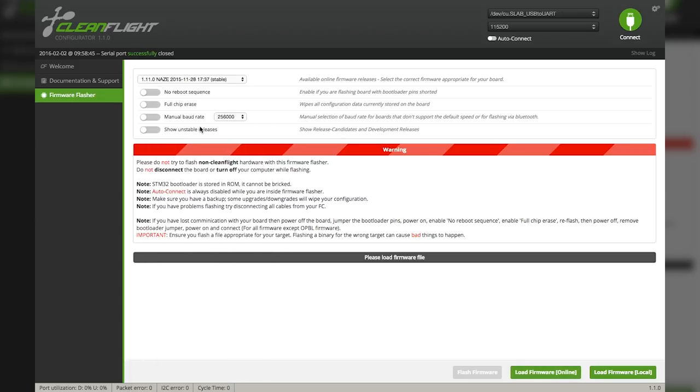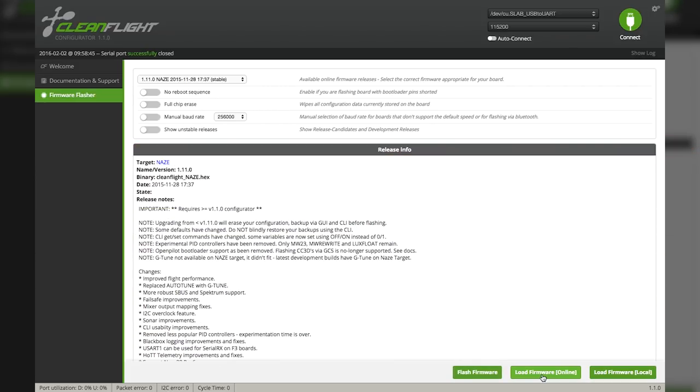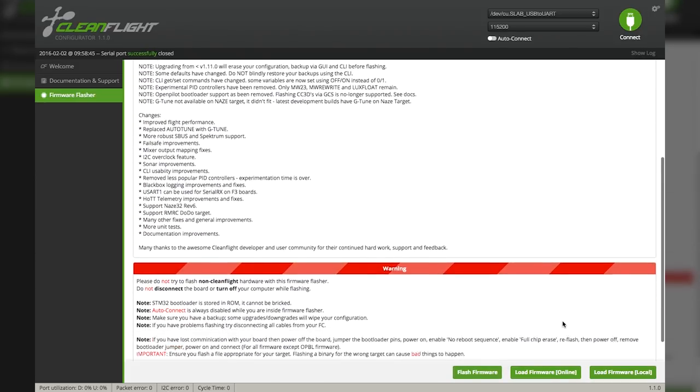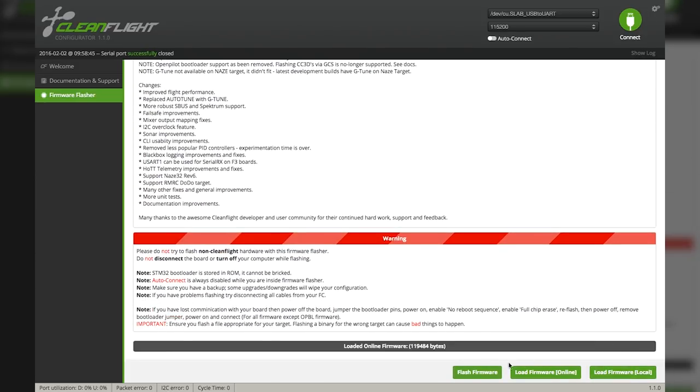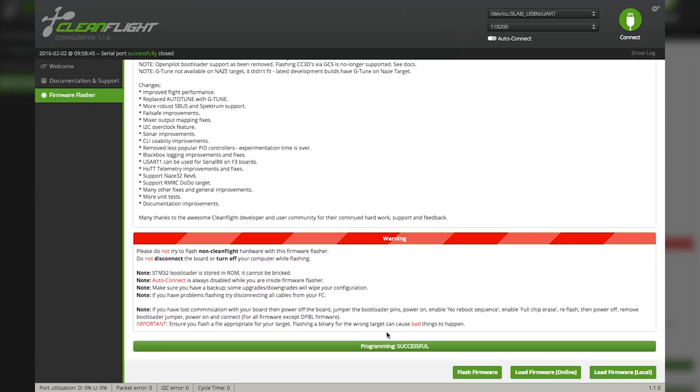If you have any problems, you can always revert back to an older version, but 1.11.0 is the first version that will work on a NAZE32 Rev 6. Once we click that, go ahead and select Load Firmware Online — that's where your internet connection comes into play. Once it's loaded online and all your connections are made, hit the Flash Firmware button. You'll notice the green bar flashing your board. Don't unplug your board until it says finished. Programming successful. From this point, go up and hit the Connect button in the upper right-hand corner.